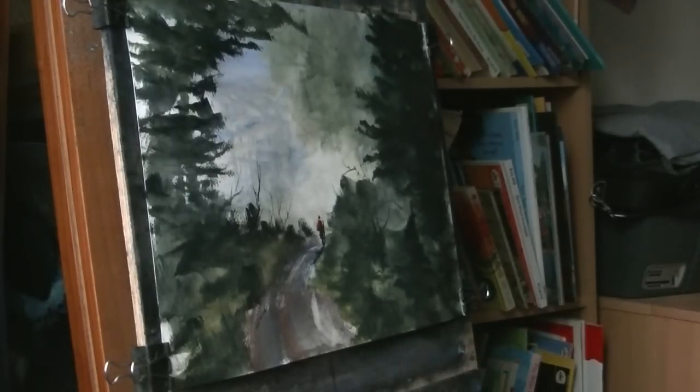Just a simple little forest scene, someone wandering off into the distance. I hope you like that. Any questions please ask. Keep practising, and I'll see you again soon.